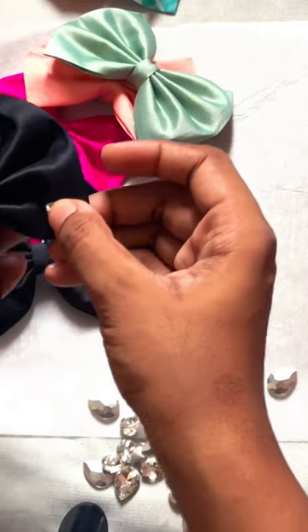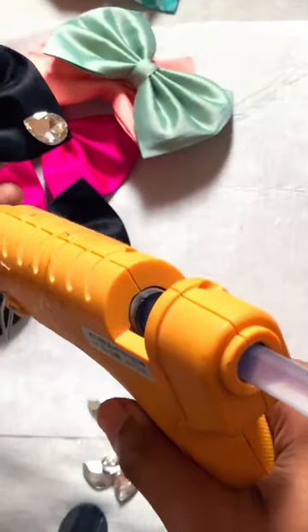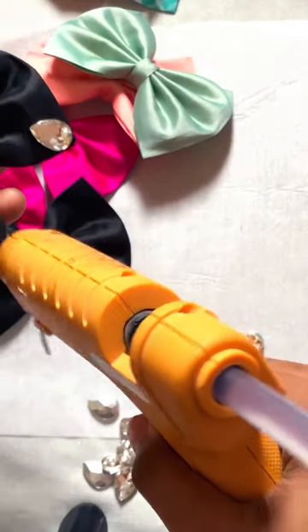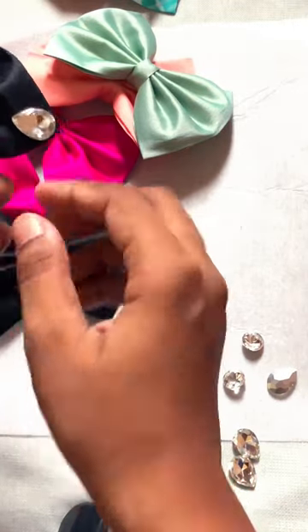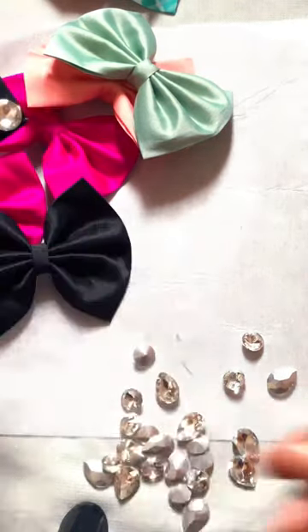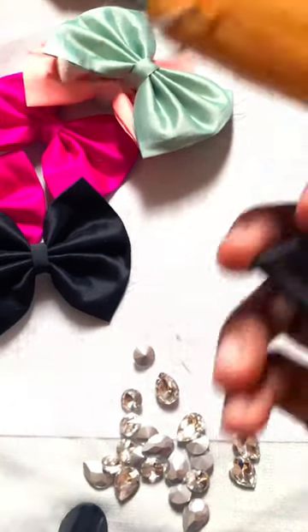So now I stick it with the glue gun. The glue is very good and it holds the crystal well. It looks so good in every way after applying it.